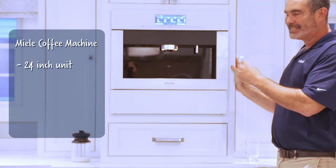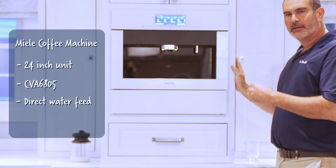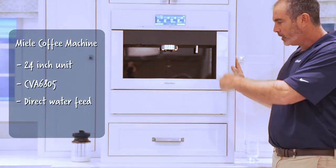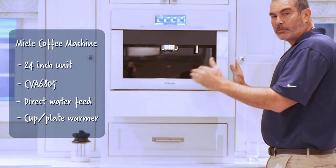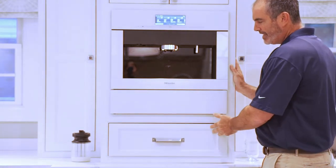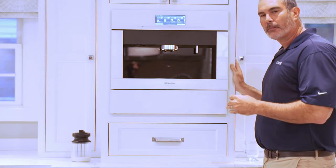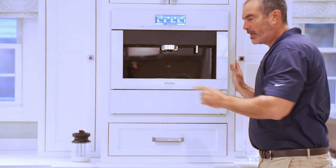This is our standard 24-inch unit — it's the CBA 6805. This particular unit has a direct water feed, which differentiates it from the 6800 series where you manually feed the water. Below it, I have a plate — a matching cup warmer that doubles as a plate warmer. Flush inset cabinetry, with a nice mug drawer below. This chute is not designed to be flush inset. If you have a very handy carpenter he could do it, but the door hinge sits out proud from the cabinetry, so you've got to be careful with that.